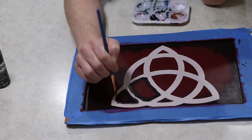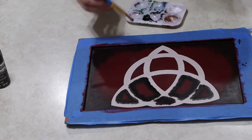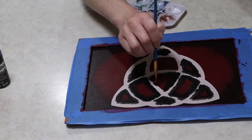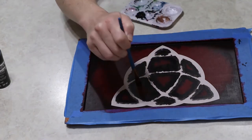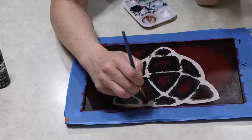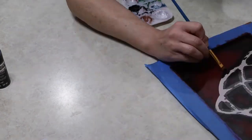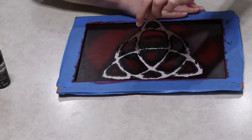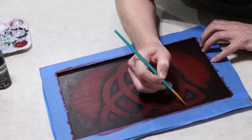Then I painted that same black effect around all of the edges. I didn't water down this black — I left it at full force — but I did that feathering-out technique so some of that red would still show. I did it all around the inside and then all around the outside edge as well, to give definition to where the image would be. Then I removed the stencil — so satisfying — and it looks pretty good.